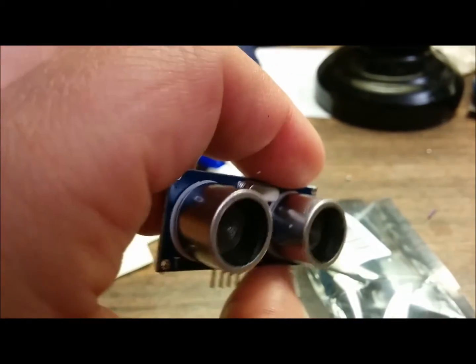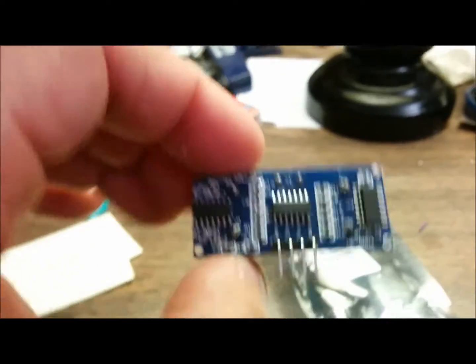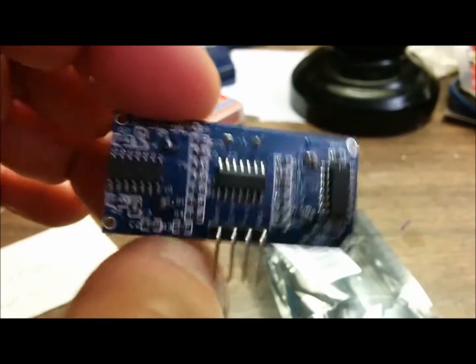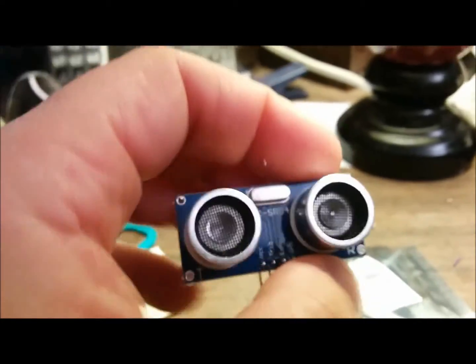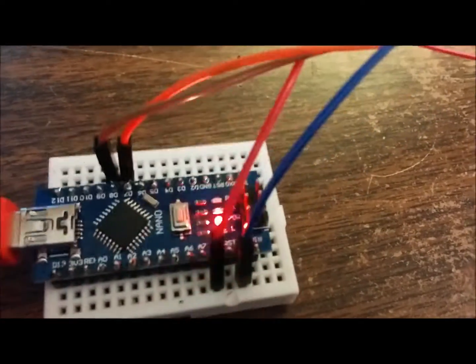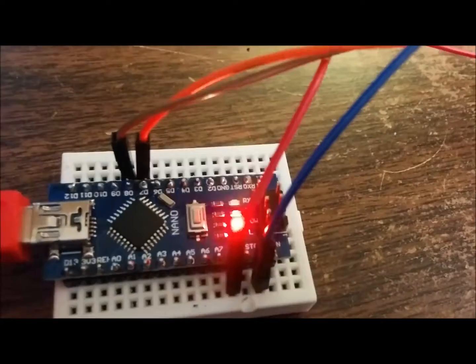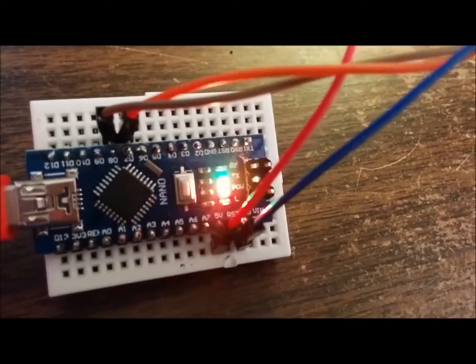It didn't come with any of my Sun Founder or Spark Fun kits, but for 99 cents, hey, why not? Let's see what it actually does and what I can figure out in an hour. So I'm working with this ultrasonic sensor and I have my Arduino Mini working.